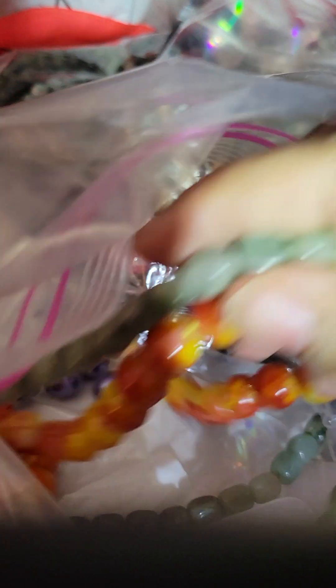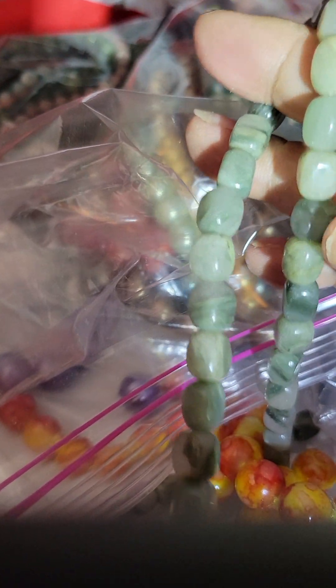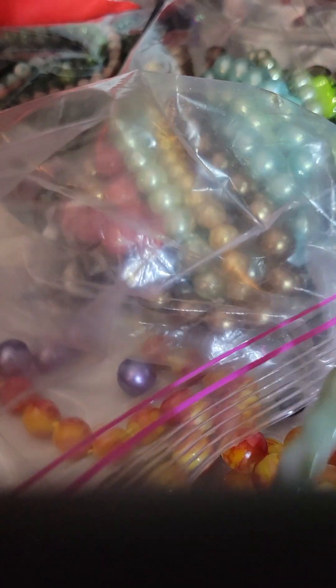I'm trying to break out of my shell this year because I basically do stretch and memory wire. But I've been practicing my crimping so that I can do beading wire, and working with chain too.